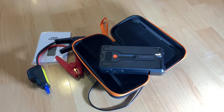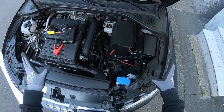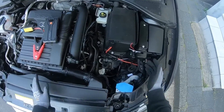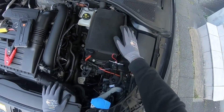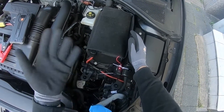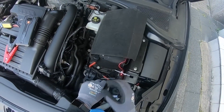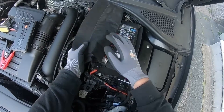The 1200 ampere peak is enough for a 6.5-liter gas engine or up to 5-liter diesel. It also works with 12-volt engines on bicycles and some boats. It is compact and ultra-safe with short circuit protection, over-temperature protection, over-charge protection, over-voltage protection, output protection, and reverse charge protection.